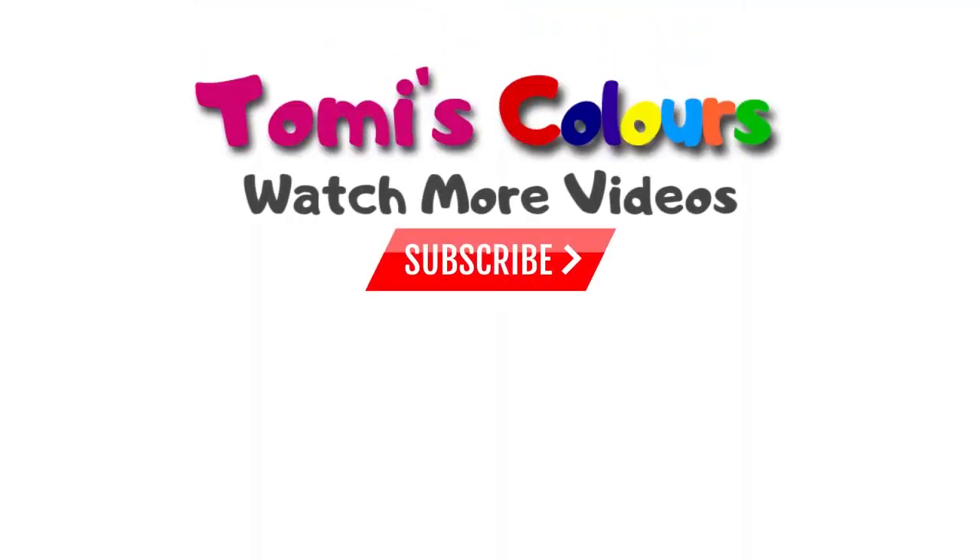So guys, this is my video for you today. If you enjoyed this video, please give it a thumbs up. Don't forget to share, don't forget to subscribe, and I'll see you in other videos. Stay beautiful, stay healthy. Bye!